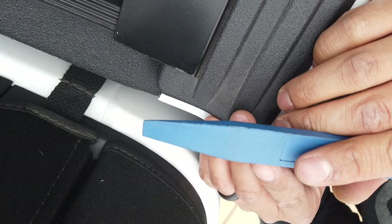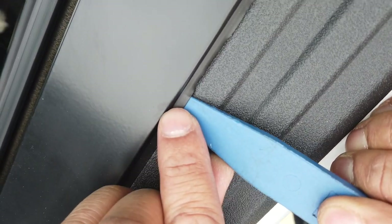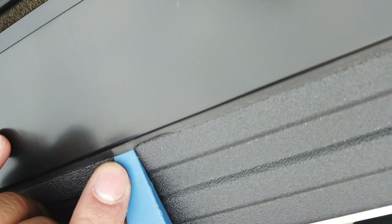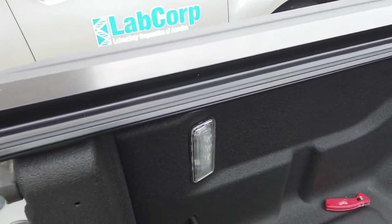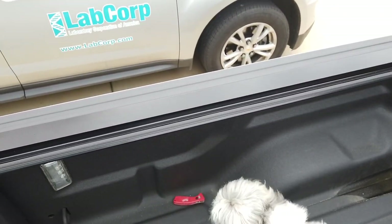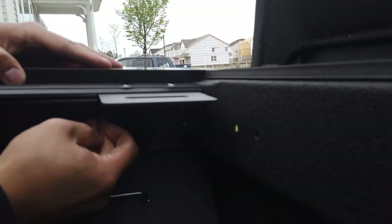Now take your trim tool and run it underneath the seal along the bed to make sure it's going to be flush. Repeat the step for the right side — and there you have it, the right side is complete. Now go ahead and tighten your T50 bolt, and then with the number three Allen go ahead and tighten the other bolt.